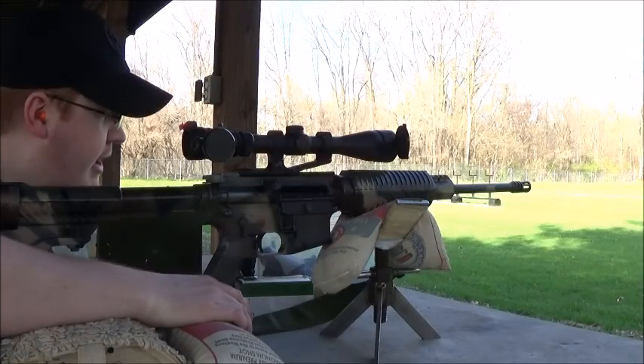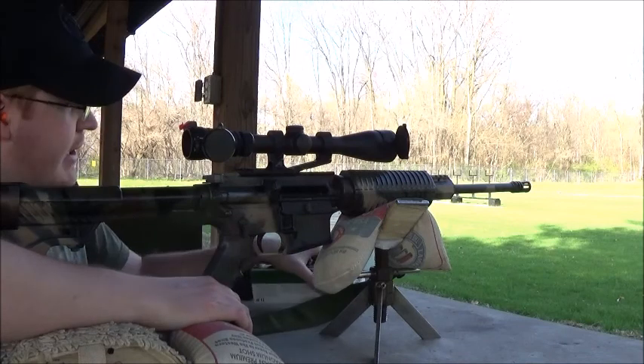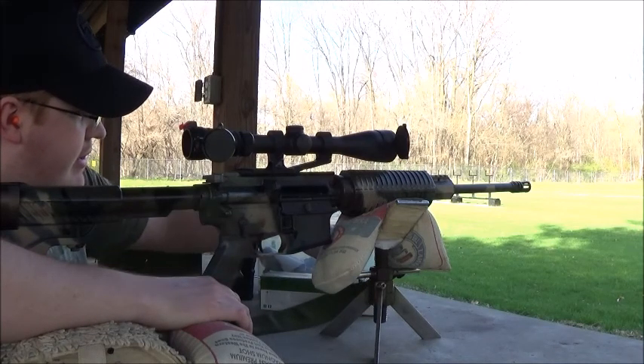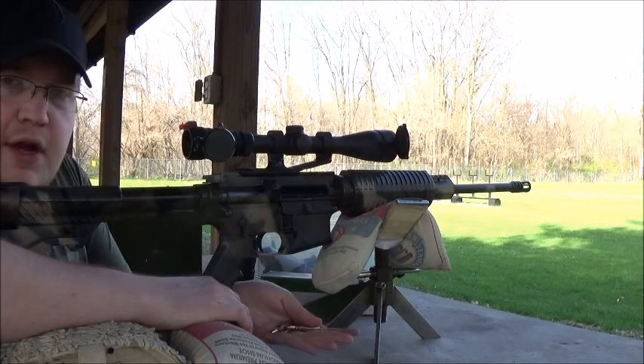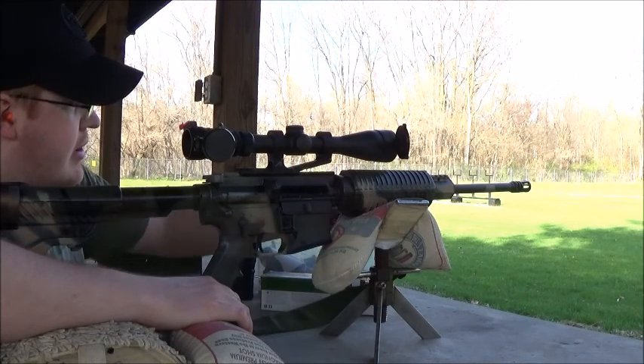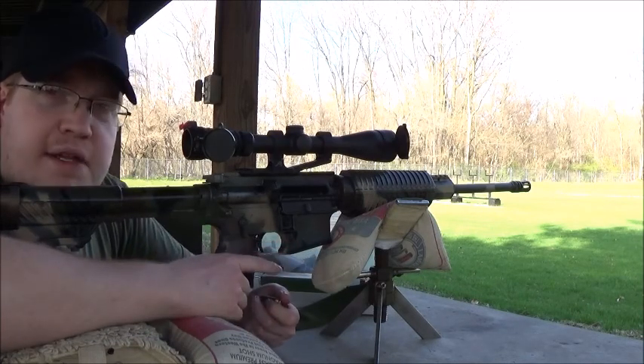Hello everybody, back at the range with my AR-15 and I'm just plinking. Got some Dillon reloads, some Speer 52 grain hollow point bullets loaded on 24.9 grains of Benchmark.